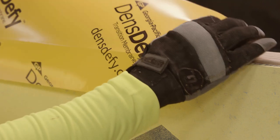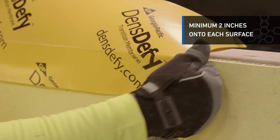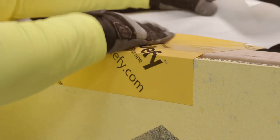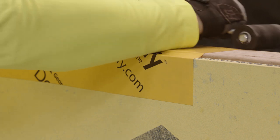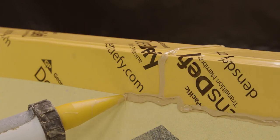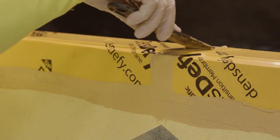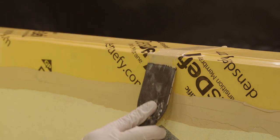When terminating to a parapet before blocking is in place, choose the appropriate width of DensDefy Transition Membrane to ensure a minimum of 2 inches onto each surface. Remove the release paper and place the membrane over the transition area, avoiding wrinkles and fish mouths. Use a J-roller to apply even pressure to fully adhere the membrane and achieve a smooth and wrinkle-free surface. Apply DensDefy liquid flashing over all edges and check flashing thickness using a wet mill gauge to ensure a minimum thickness of 16 wet mils is achieved.